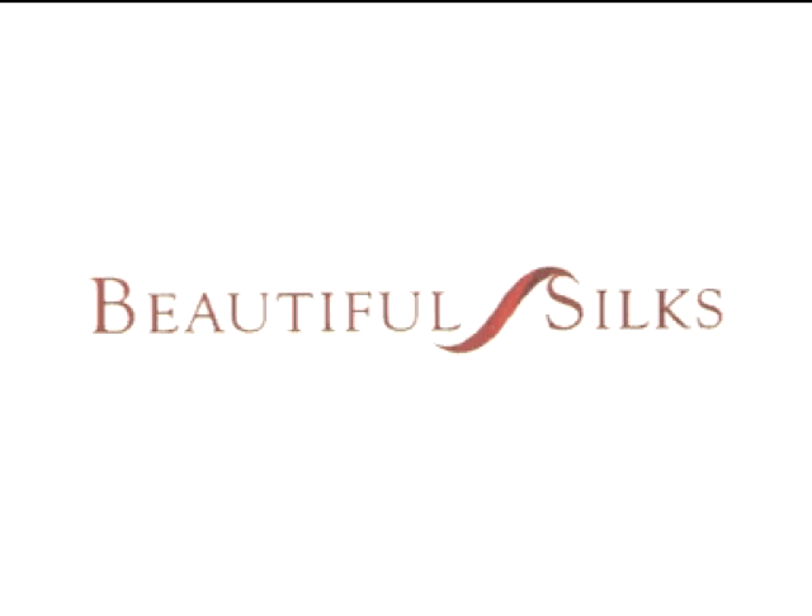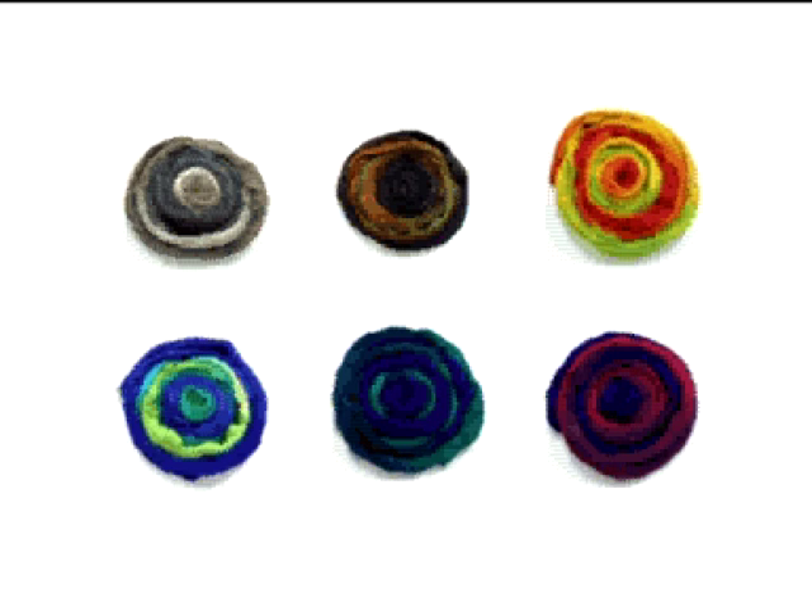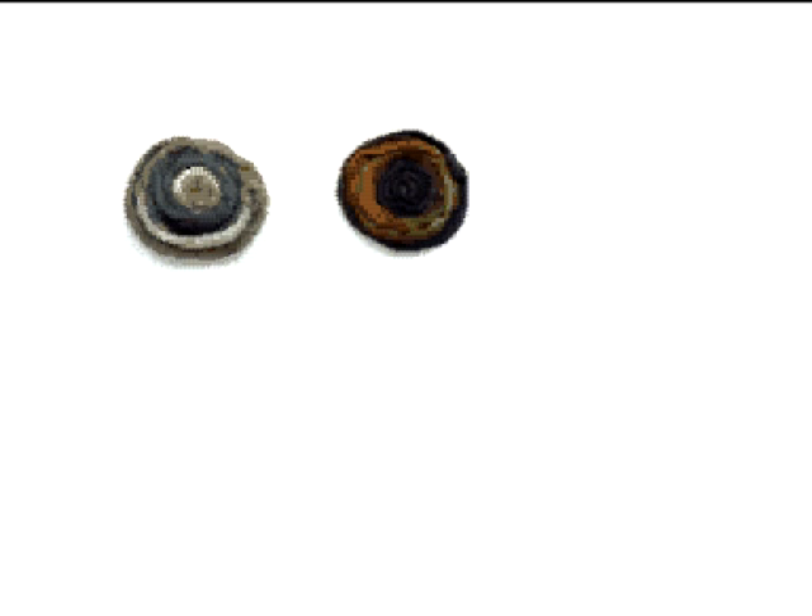Welcome to the Beautiful Silks tutorial: Steam Dying Silk Tusser. This video will demonstrate how easily you can steam dye your own silk tusser in a range of vibrant colours using our Beautiful Silks liquid heat fix dyes.